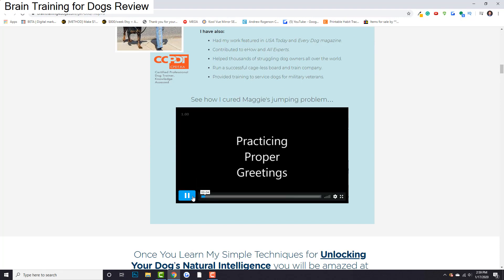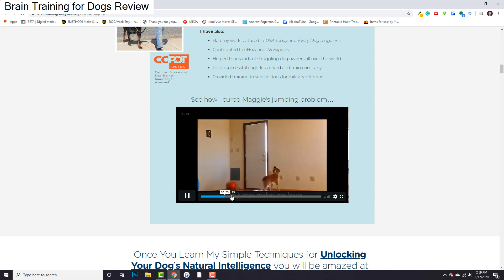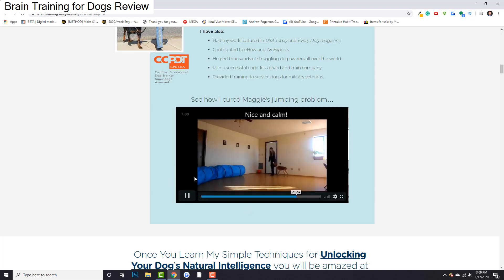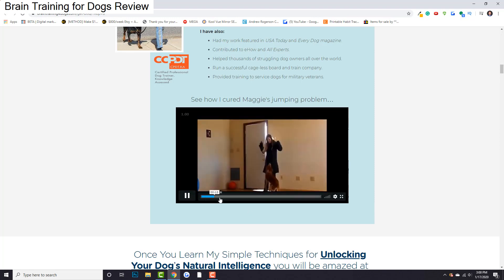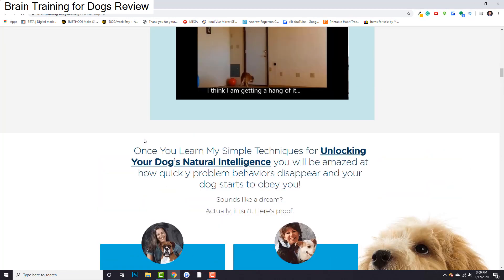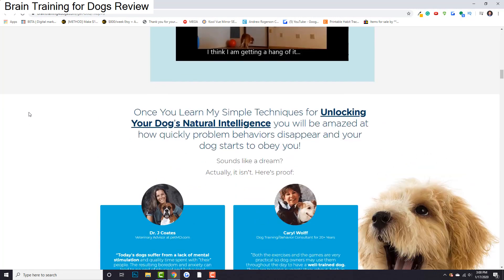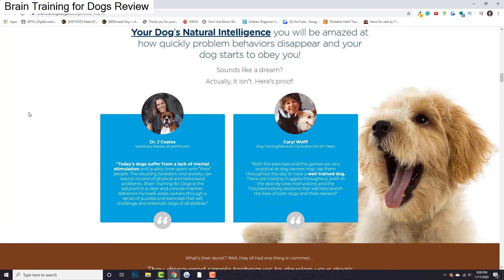One thing that's really cool is she actually has a video of her training a dog to completely quit jumping — live on video. This dog goes from jumping every time to pretty much not jumping at all. It's really, really interesting how she does it. And she has tons of tricks just like this one to essentially eliminate bad behavior and get your dog on the right track. This is something you can use for your own dogs, or maybe you're someone who trains dogs as a business — you can definitely use these tricks as well.